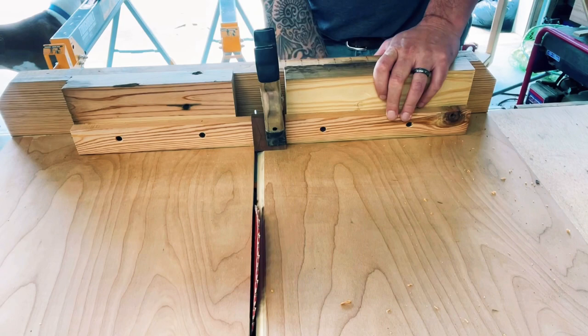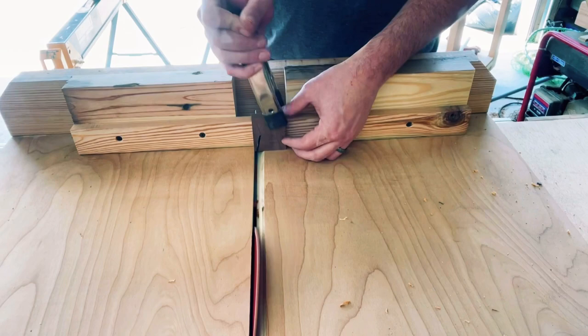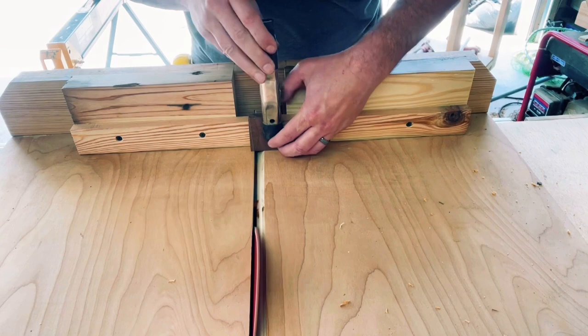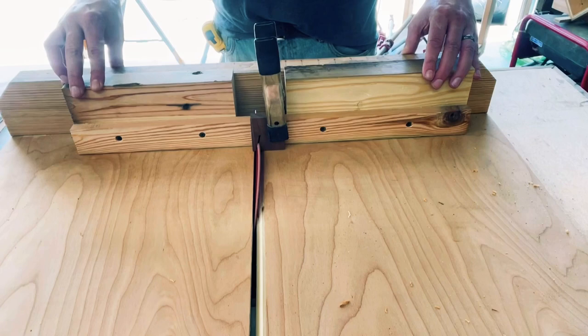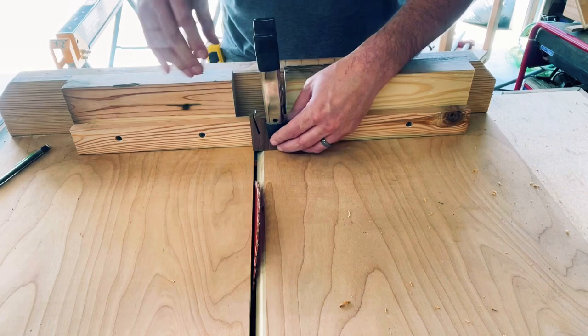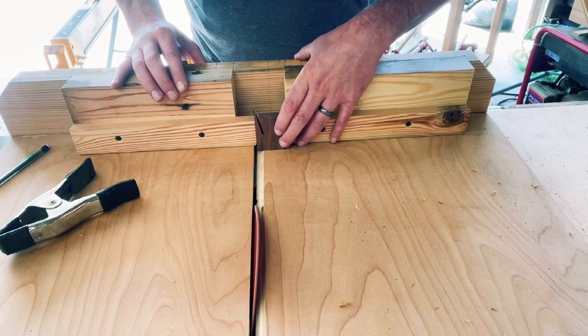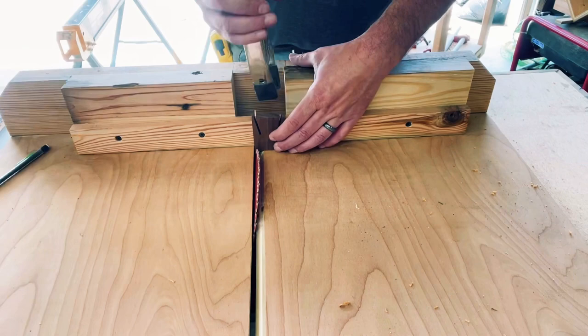Now rotate and repeat that first cut. Something to notice is that once you have your angle and your height for this bow tie set, it will be the exact same for every single angle. So once you've marked your first bow tie and know the degrees and angle for that blade, you shouldn't have to lay it out anymore — as long as the material you're cutting more bow ties from is the exact same width and height.